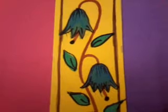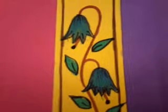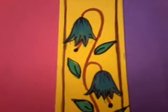Hello friends, welcome to my channel Art by Ila. The creative mind is always at work. I am sure you are enjoying my series of bookmarks and have tried out some of them and have been very happy making them. So let's make another one today.